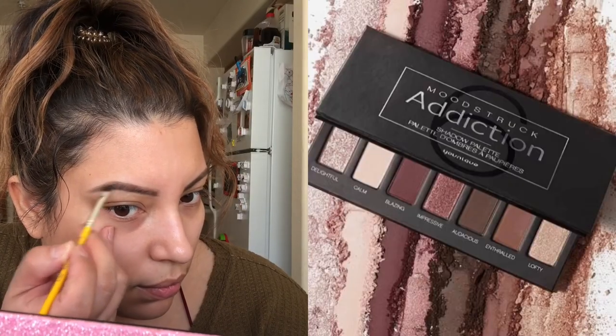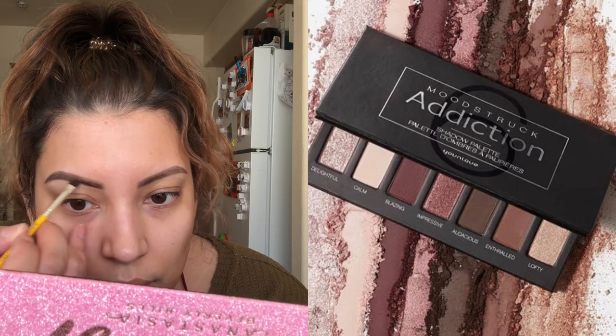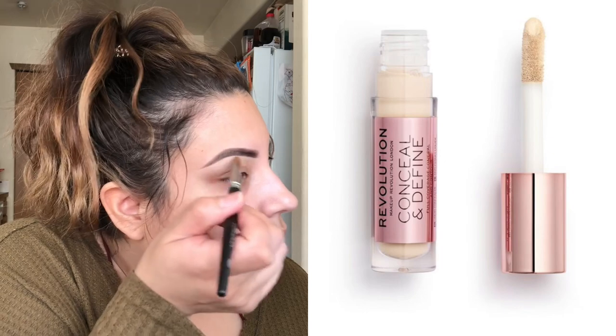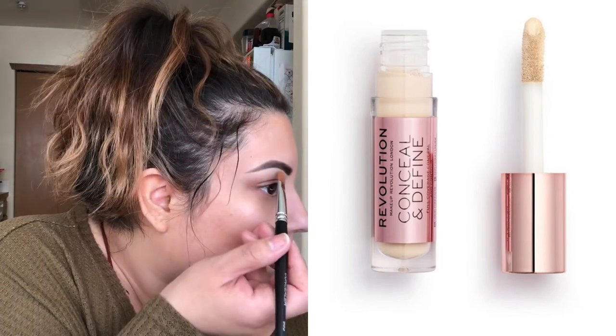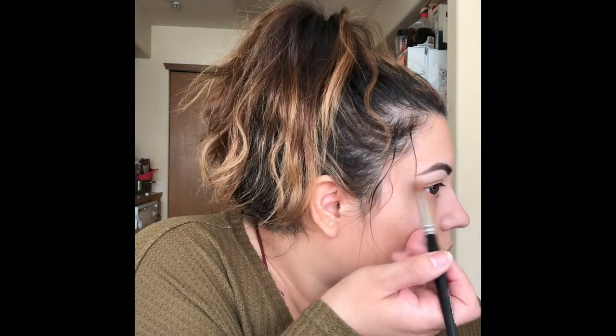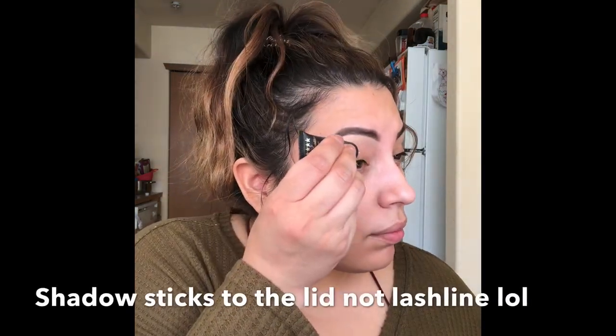Then I go through with some eyeshadow — I'm using the darkest matte brown in the Moonstruck palette from Unique, palette number six, slowly building up the color. Then I define the brow with some concealer; I'm using Makeup Revolution in shade C7 with a really thin concealer brush to make my brows nice and crisp and defined.